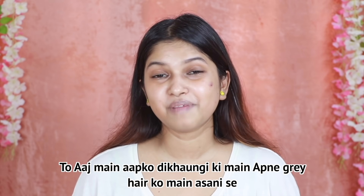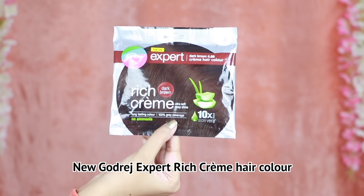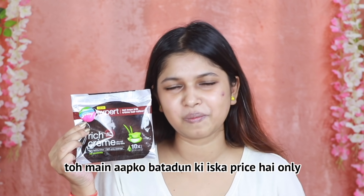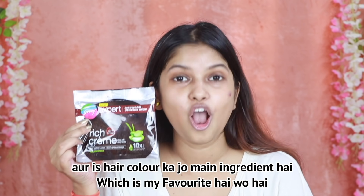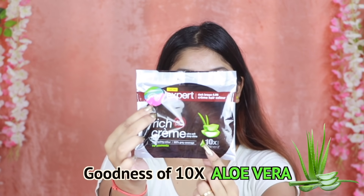Today I will show you how to cover my gray hair. I use New Godrej Expert Rich Creme Hair Color. If you are thinking that this hair color is costly, I will tell you that it is only 33 rupees. And the main ingredient of this hair color, which is my favorite, is aloe vera.